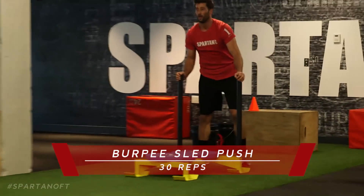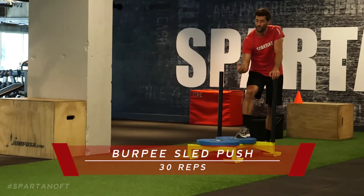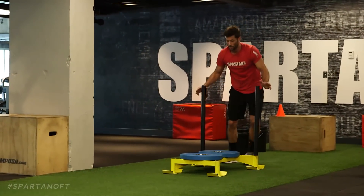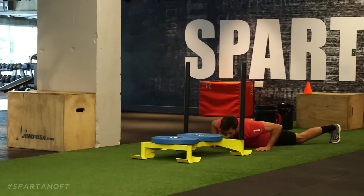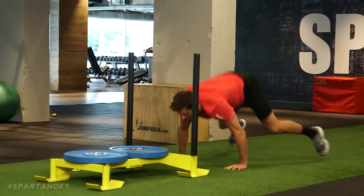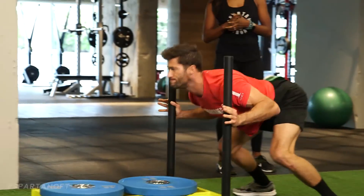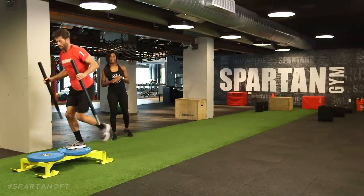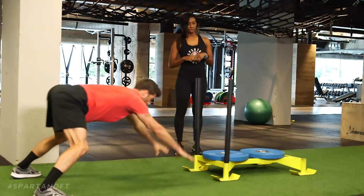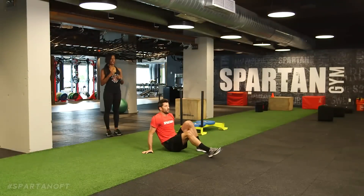Our final move in this part is burpee sled pushes — burpees to a sled push. This is gonna get your heart rate up. After you finish your 30 burpee sled pushes, you go right back into those dead bugs — that's where your recovery is gonna happen. It's one push, one burpee. Notice as he comes up in the burpee, you go right into the push — keep it fluid, back to back. Once you do 30 of these, you go right back to those 10 dead bugs.